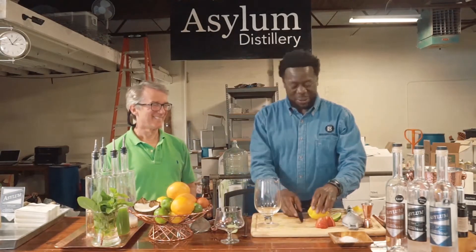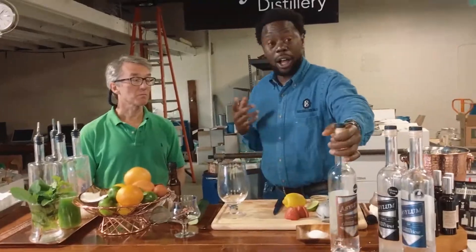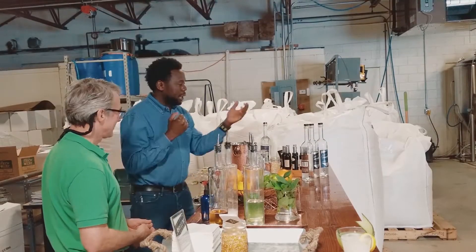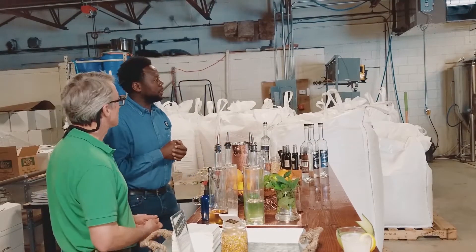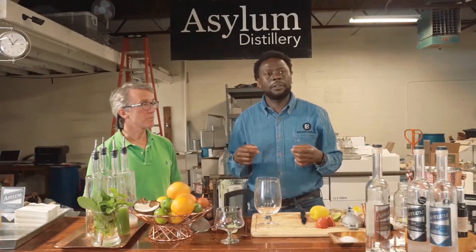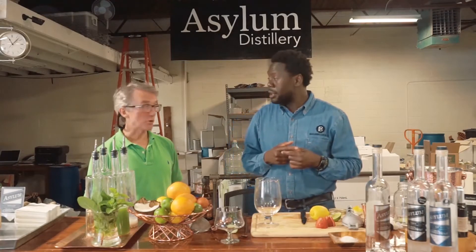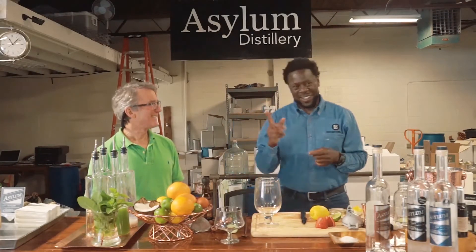So today we're gonna be using his white whiskey to make an unscripted cocktail. Great product — gluten-free, it's completely local. First distillery in Connecticut, in Bridgeport for 97 years. First legal one, absolutely. First legal one, yes.